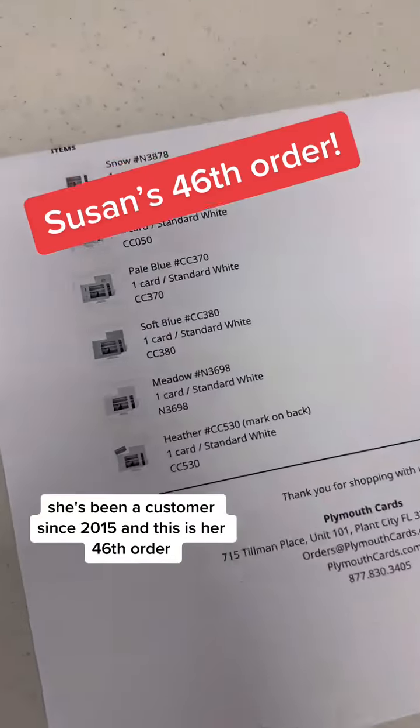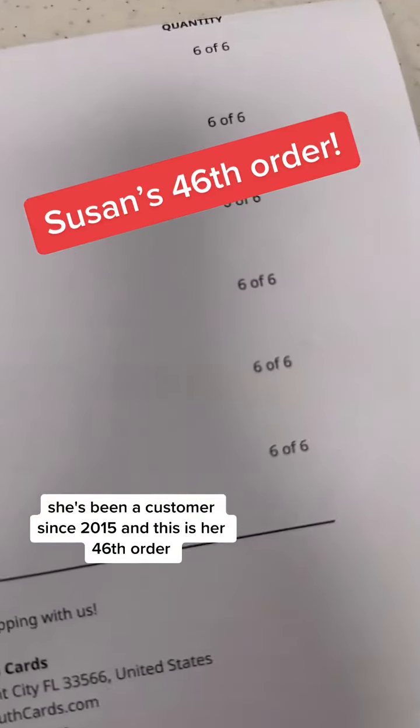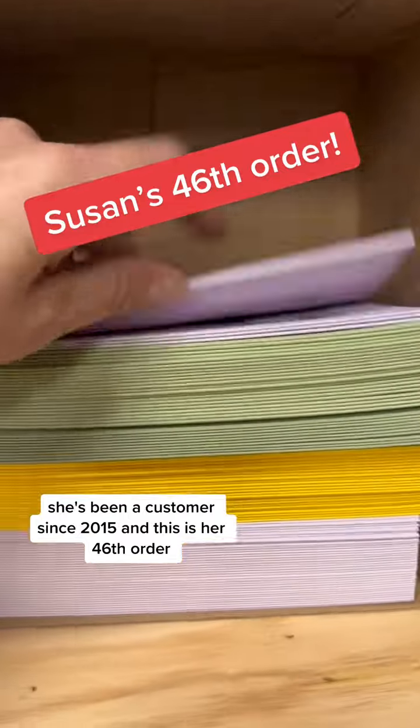Let's pack Susan's order. She's been a customer since 2015 and this is her 46th order.